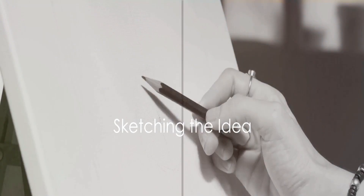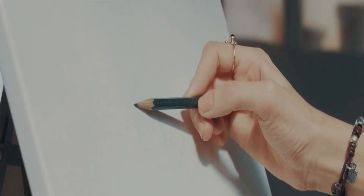Once the canvas is ready, sketch your idea onto it using a pencil. This serves as a roadmap for your painting, guiding your brush strokes. Remember, this isn't set in stone — feel free to adjust and improvise as you paint.